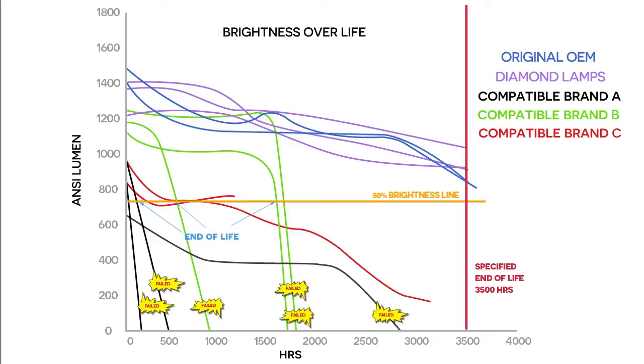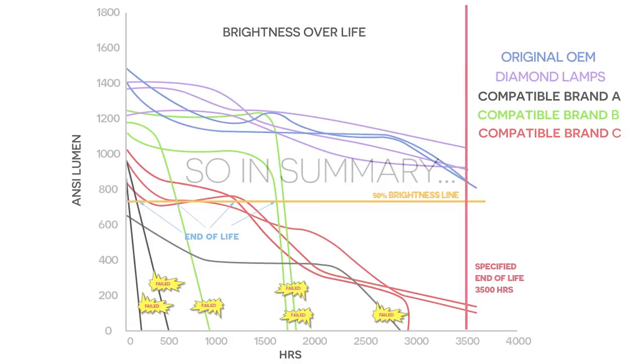Brand C, when first installed, gave an average of just 900 lumens. At around 1,200 hours, the brightness in all three dipped quickly below the fail midpoint.